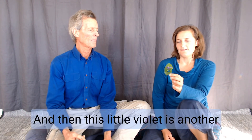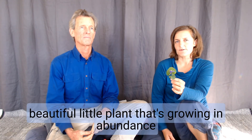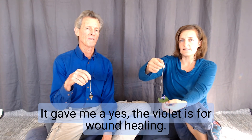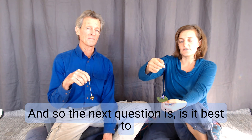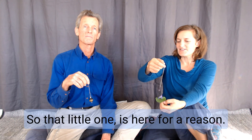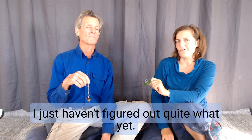And then this little violet is another beautiful little plant that's growing in abundance on the property at the moment. So I checked this for wound healing — is this for wound healing? And it gave me a yes, the violet is for wound healing. And the next question is, is it best to eat it? And it came back to a no. So the wound healing — yes. I never actually got around to using this one because the other weeds are doing so well, but it's not for eating. That little one is here for a reason; I just haven't figured out quite what yet.